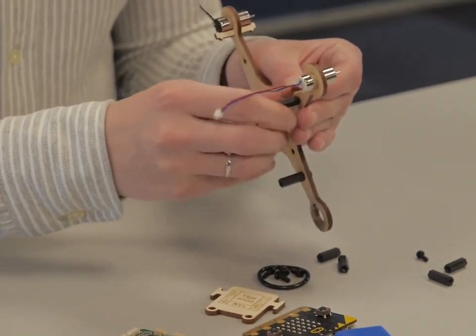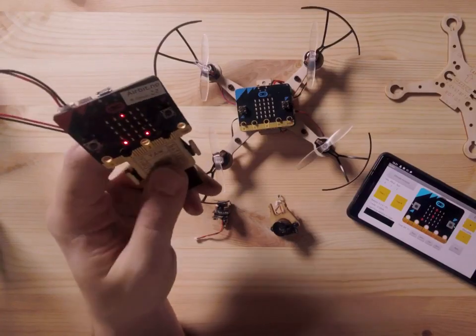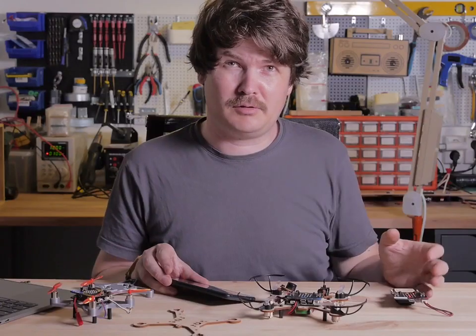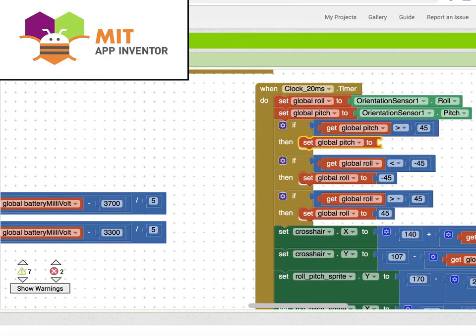This way anyone can build, design, and program their own quadcopter. You can control it with another micro:bit or use your app. It's all open source, so you can make your own code with the Microsoft MakeCode platform, or even make your own app with the MIT App Inventor platform.